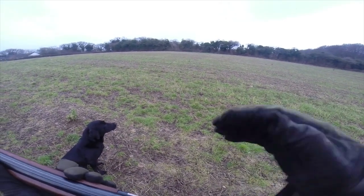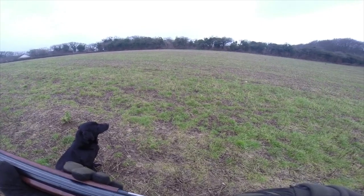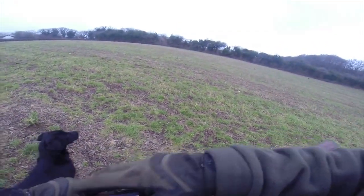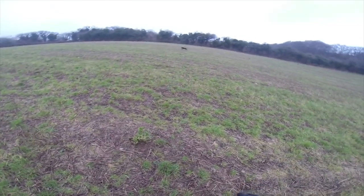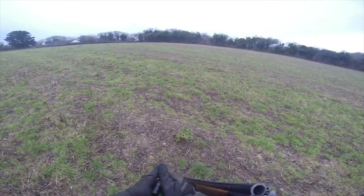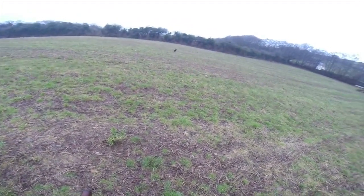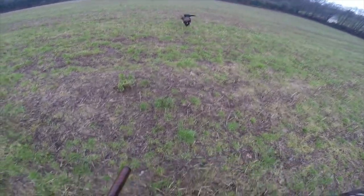We're going to see if we can control her, because she's going to learn that if she goes wrong on a shoot or at a trial, I can get myself out of trouble if I have to. Get out — leave that, get out! She was right on that bird and I controlled her. I kept her away from it and she had to listen to me and do what I asked her to do. We're putting the control into her. I'm going inside — it's absolutely pouring down.